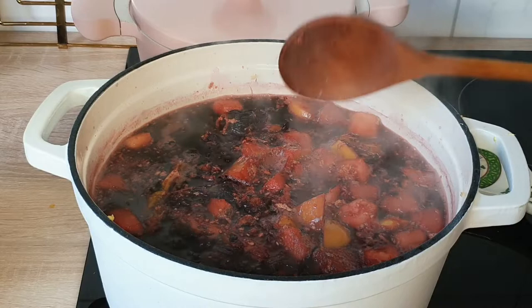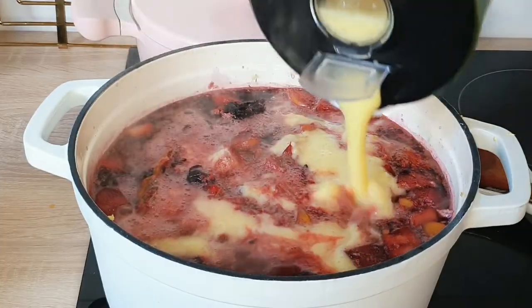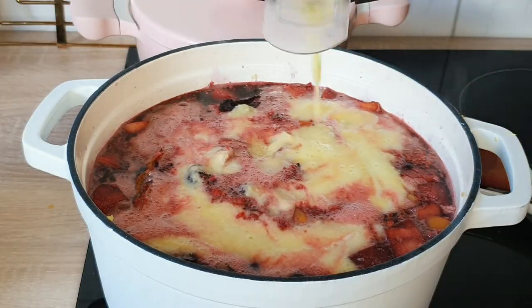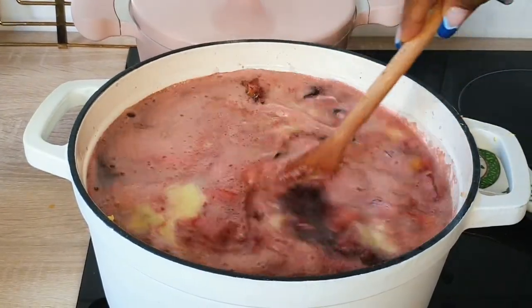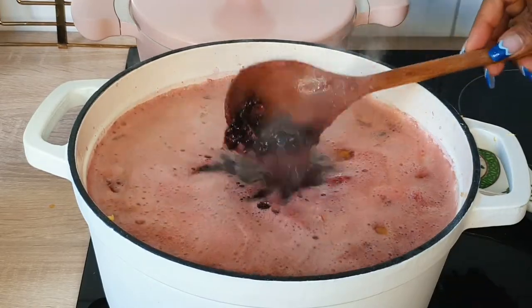You have to wait for everything in the pot to be completely cooked before you pour in your blended pineapple. You don't put the pineapple at the beginning — you add it when everything is completely cooked. At this earlier point you cannot add in your blended pineapple yet.